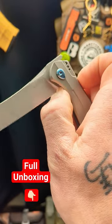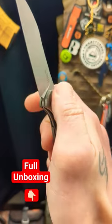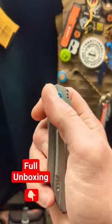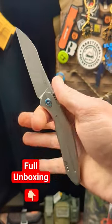Great access to that liner. This thing is tuned to perfection. The front flipper is awesome on this guy — nice and snappy. You can also reverse flick this guy and thumb flick this guy all day long. No problem. Love this thing.